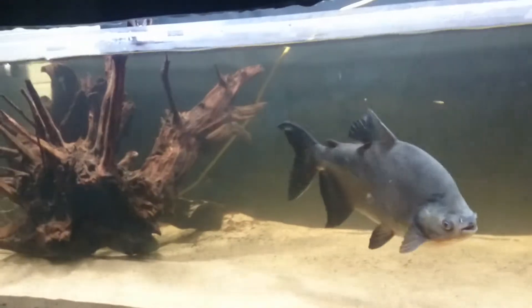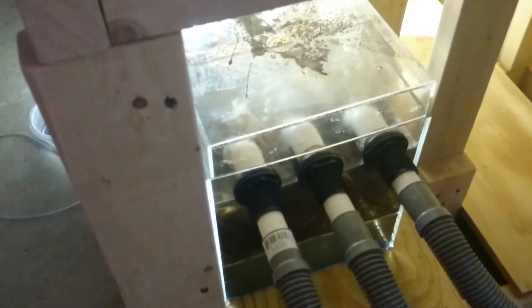Now this tank is drilled — it does not have any canister filters, nothing like that. It has a seven-foot sump underneath it. Right up here is an overflow box that was installed. As you can see, it's flowing a ton of water. It's going down these hoses into the side of the sump, then through two drip trays into a refugium.